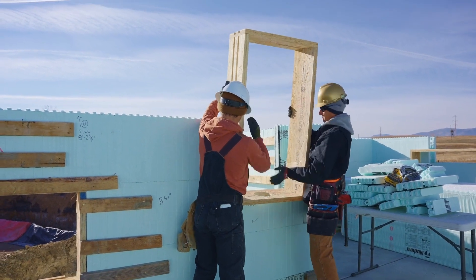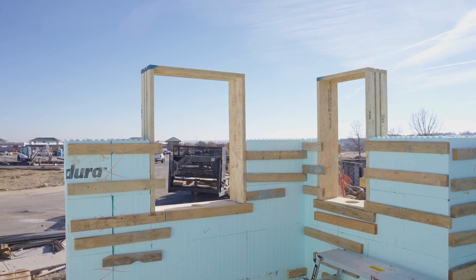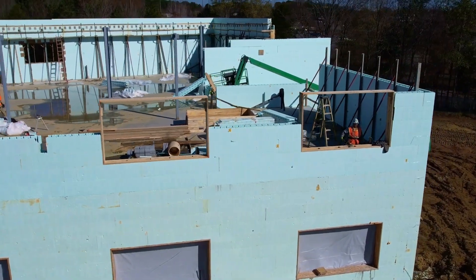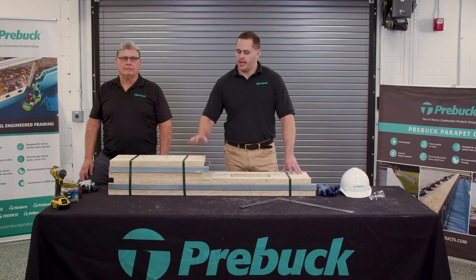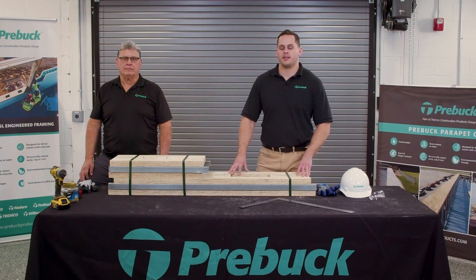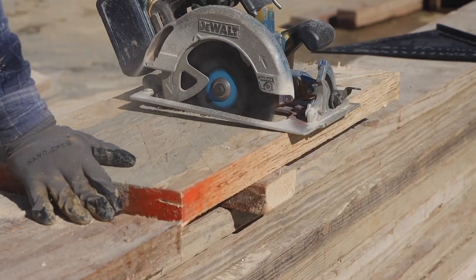These window and door buck units — we collaborate with the customer on the front end to make sure we have the correct rough opening sizes for all the openings on the project, whether that's a small residential build all the way to a large-scale commercial build. We will pre-cut these units to save a bunch of time and labor on the job site, so the guys in the field can spend less time cutting and more time stacking ICF block, which is what they're there to do.